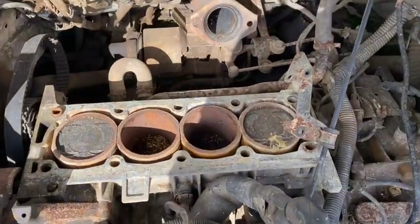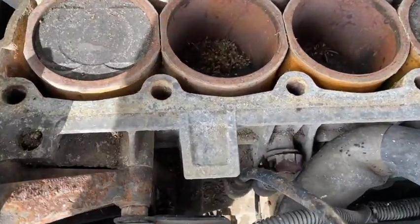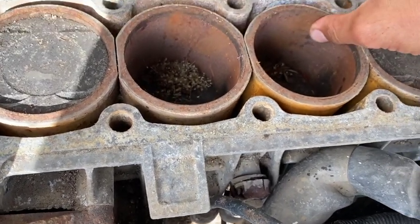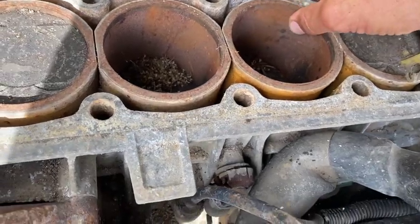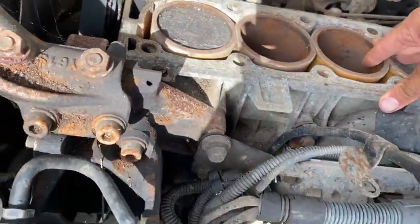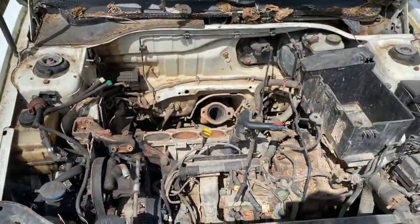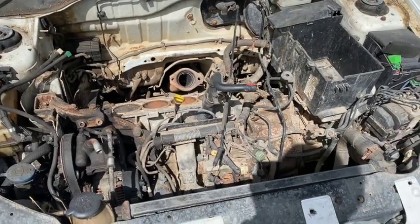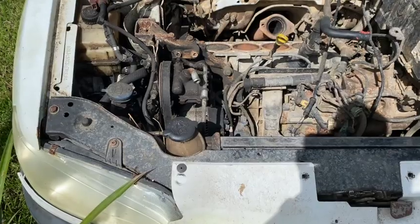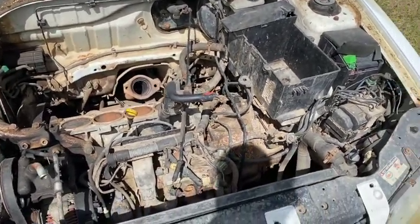Here is the engine — well, part of it — with the head removed. Now to me it seems that there is no pitting, and I am going to take that back — there might be. My hope is to make this a cheap rebuild, get this car to a point where it is roadworthy, and maybe make it an everyday run-around car.